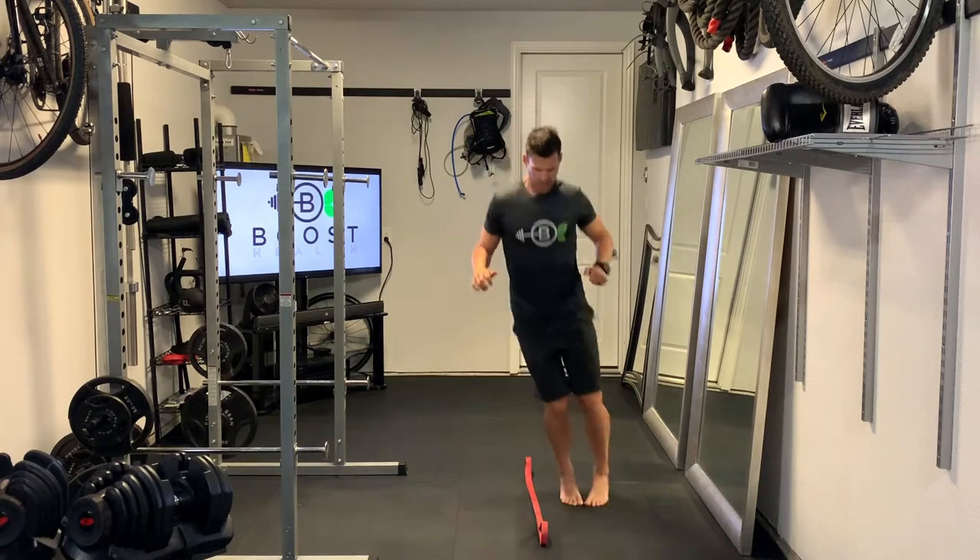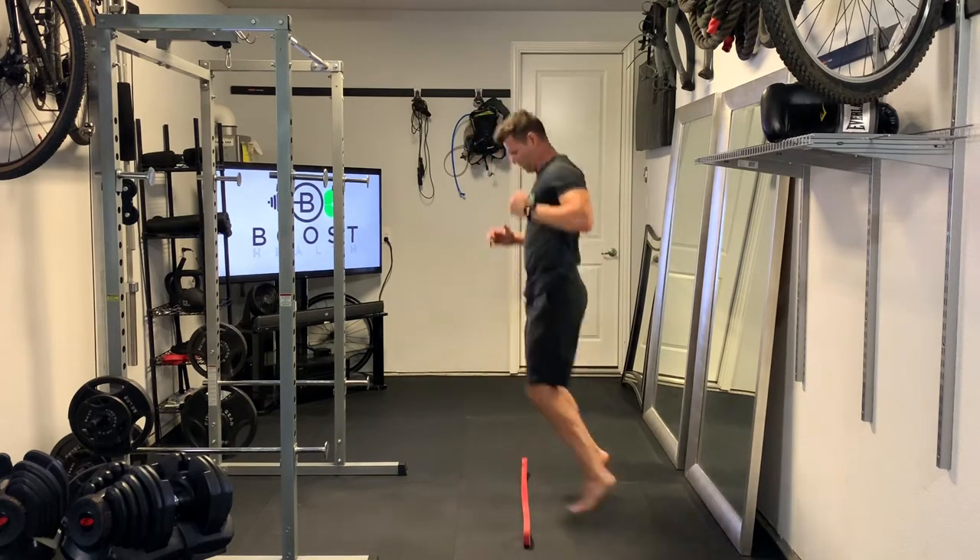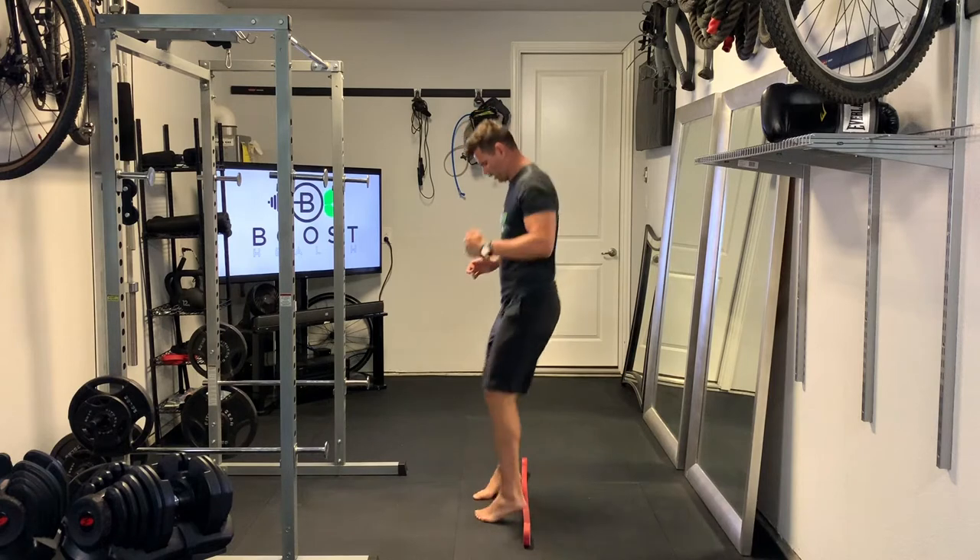Side to side here at first — lateral jumps right on the balls of the feet. Then we're going to go front and back over the line, right on the balls of the feet again. Keep that core nice and tight.